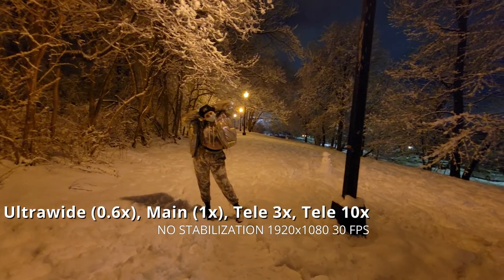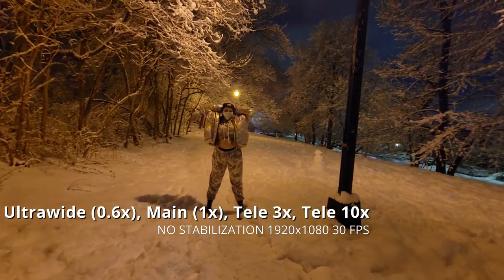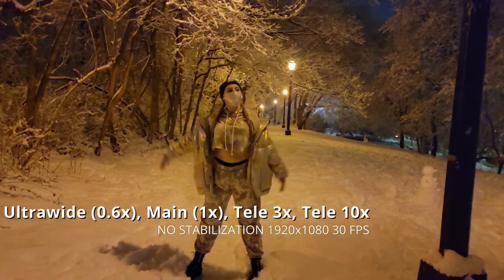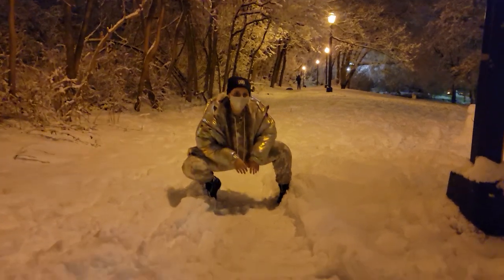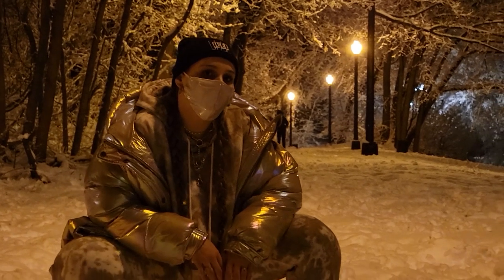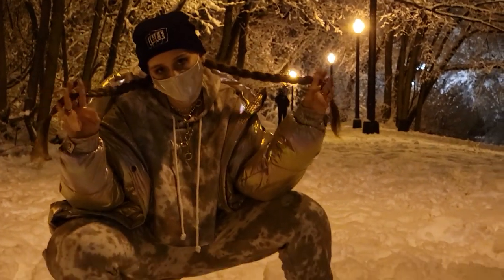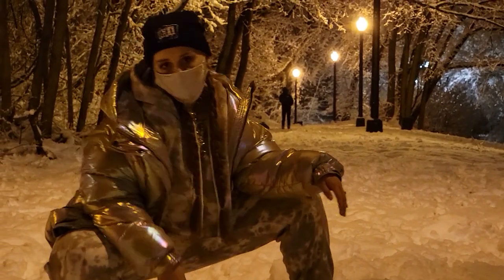Here's all auto, no stabilization. This is ultra wide, low light — looks good. This is the regular lens, 1x main lens — looks great. This is the 3x which also looks great, super crisp in the foreground. Very good for low light for a phone and for such a small aperture.